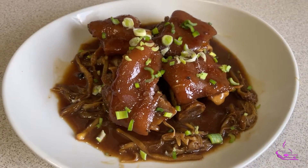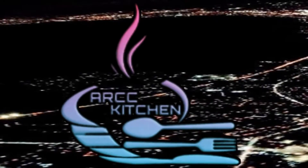Hi, welcome back to my channel. Today I'll be sharing with you my homemade pork hocks adobo. Hello everyone, welcome to my kitchen. If this is your first time seeing my video, I'm Ashley.